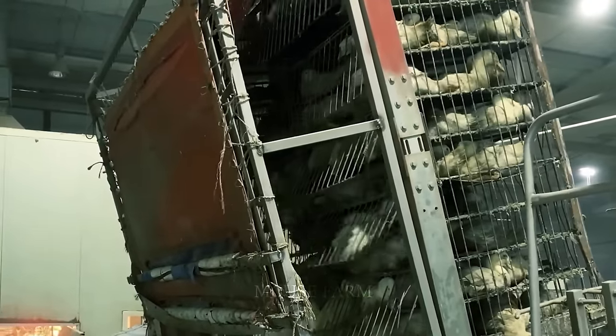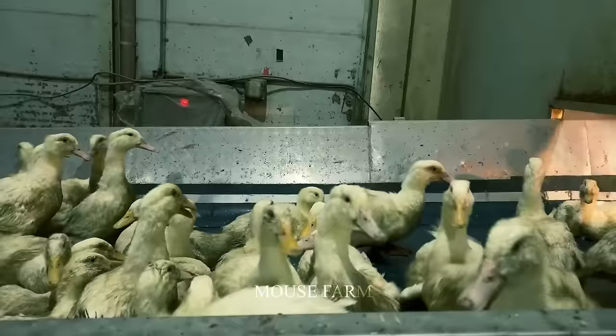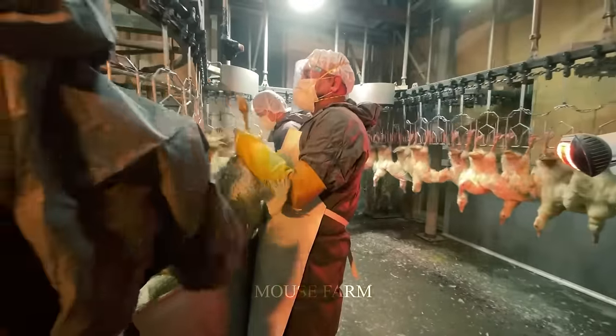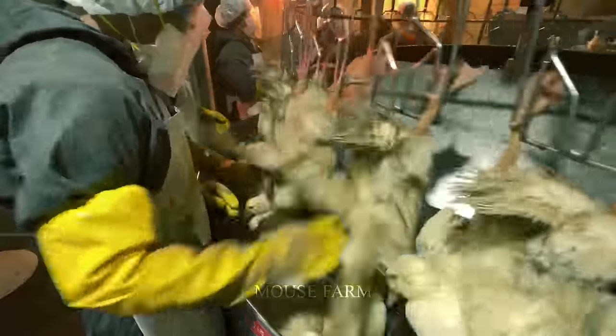Handling and preparing ducks normally starts with cautious handling. They are suspended on conveyor belts to guarantee humane and efficient processing. The ducks are electrically stunned after being placed in the factory's stunning system to ensure they do not experience discomfort.